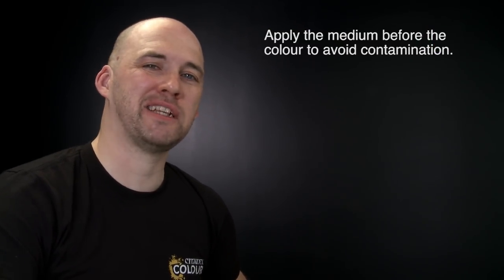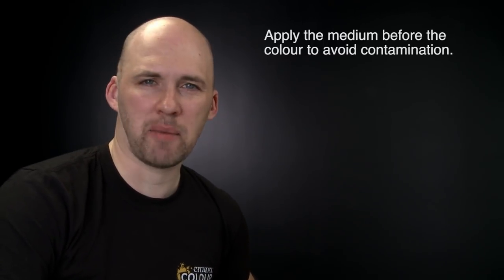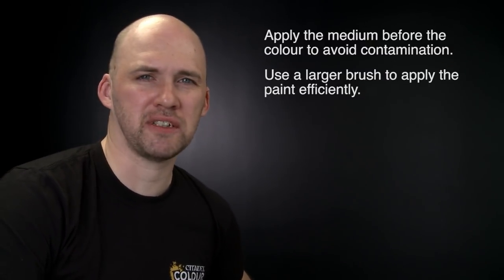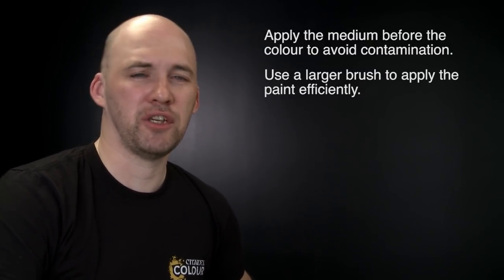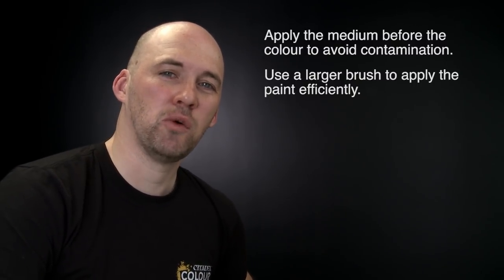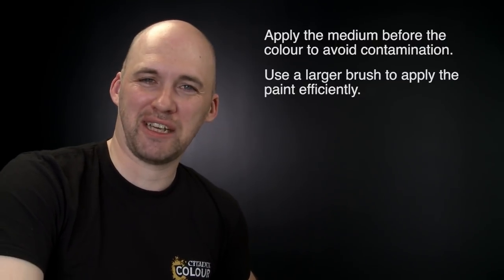Now there are a couple of things to remember when using mediums. I'd always apply the medium onto the palette first before using other colors — this will just avoid contaminating your pots. And secondly, I'd always recommend using a slightly larger brush for the task depending on the model you're doing. If you use too small a brush you'll start to get some streaky effects. Well, I hope you've enjoyed this and I hope you enjoy using Lahmian medium and contrast medium yourselves. We'll see you again soon. Bye bye.